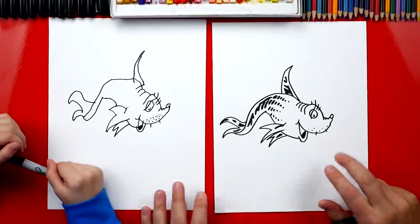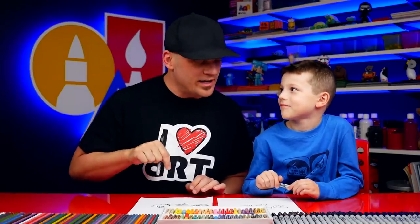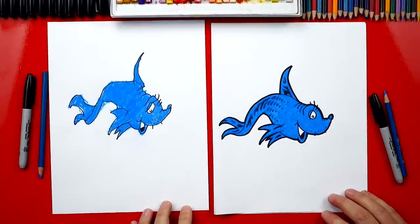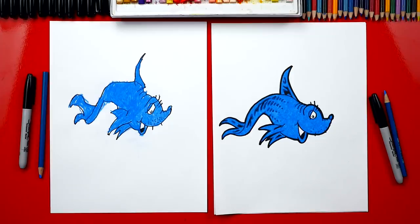We finished drawing our one fish and it turned out awesome! It's okay that our drawings look different - the most important thing is to have fun and to practice. Now one fish in the Dr. Seuss book is actually white, but we should color ours. Blue! You can color yours any color - red, yellow, or green - and you can draw the background too. We hope you all have fun drawing your one fish. Goodbye!